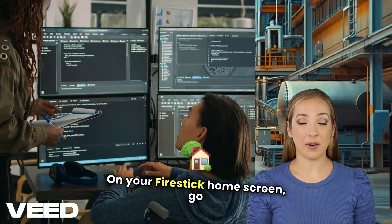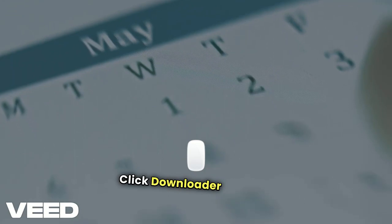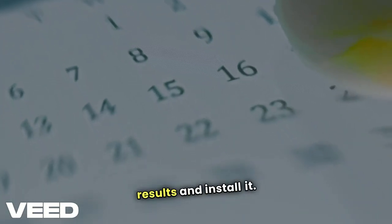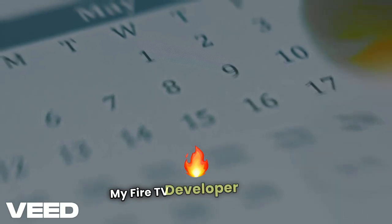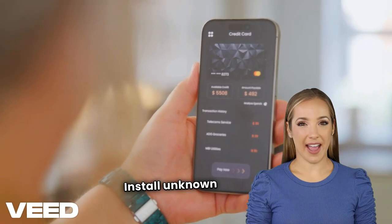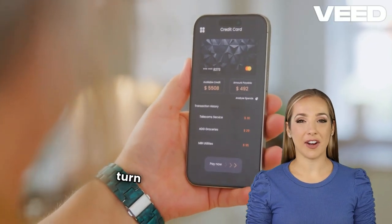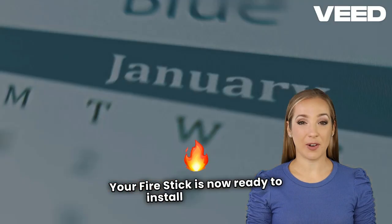On your Firestick home screen, go to Find, Search, and type Downloader. Click Downloader from the search results and install it. Once installed, go to Settings, My Fire TV, Developer Options. Depending on your Firestick model, enable Install Unknown Apps for Downloader or turn on apps from unknown sources. Your Firestick is now ready to install Sportsfire.